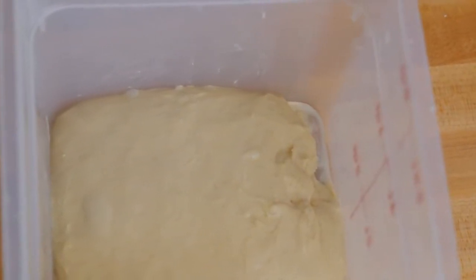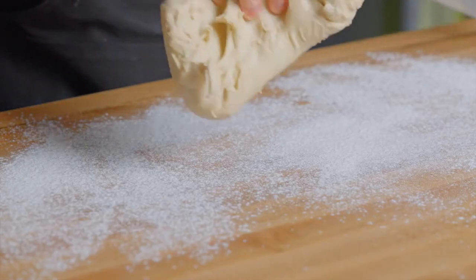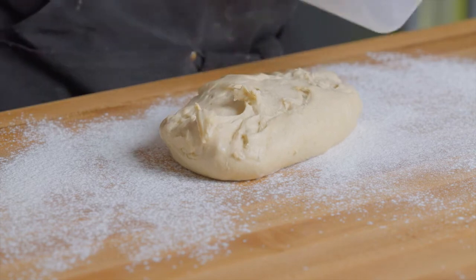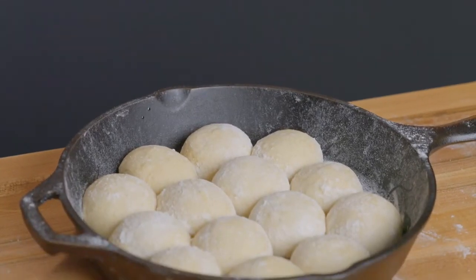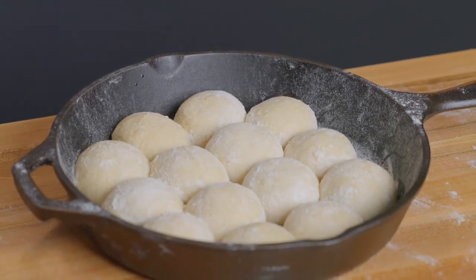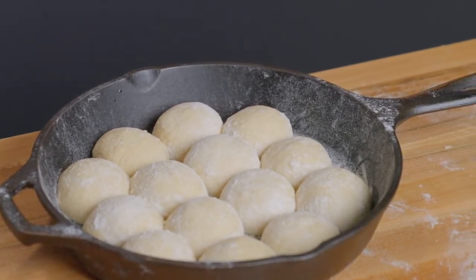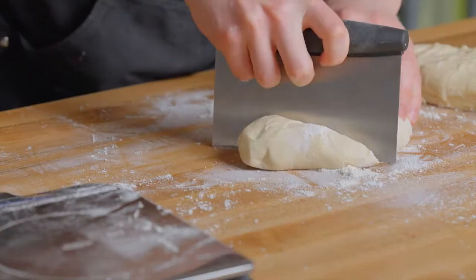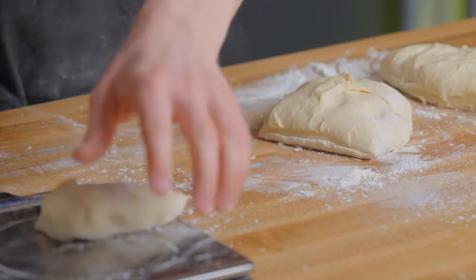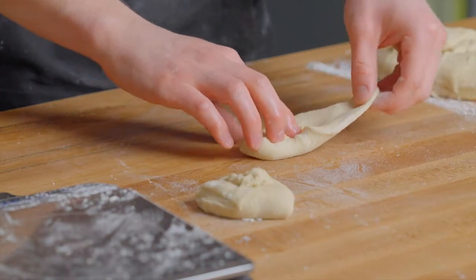Generously flour your surface and turn out the dough with the top side facing down. I like to bake these in a 10-inch cast iron skillet, so I typically divide the dough into 14 pieces, which fit nicely. You can divide into as many pieces as you like depending on how big you want your rolls. To make evenly sized rolls, I like to weigh them out using a scale, though that's optional.